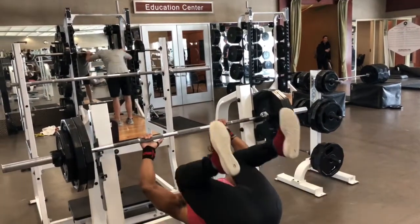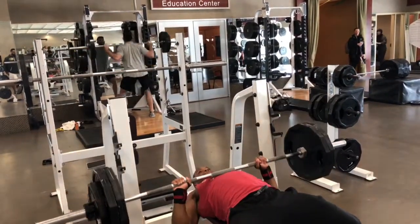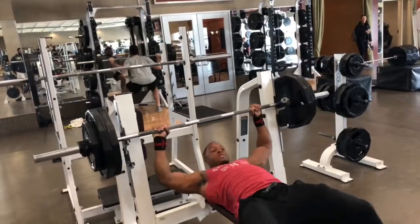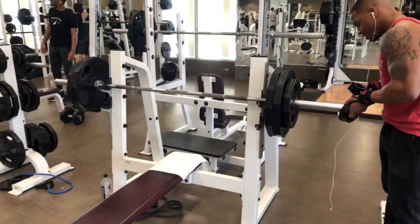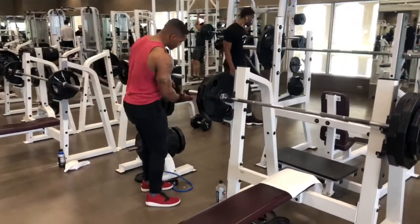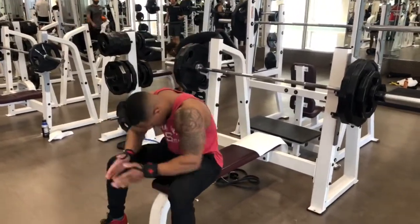The fourth working set went up 30 pounds, moving it to 275 — nearly 90% of my one rep max of 315 — and I hit it for two reps. I then decided to increase the weight by five pounds to 280 and hit another heavy set at two reps before going back down.